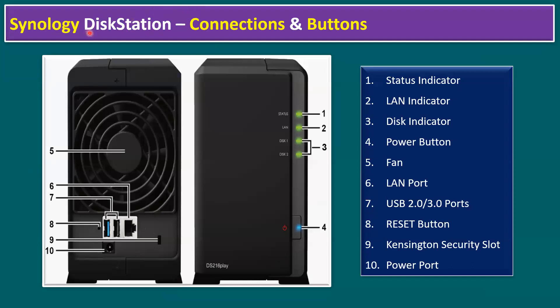Next: Synology DiskStation connections and buttons. From the front view, the first indicator is the status indicator, second is the LAN indicator, and third is the disk indicator. Currently the diagram shows green, meaning health status is normal. If there are health or connectivity issues, the color changes to yellow (warning) or red (alert).